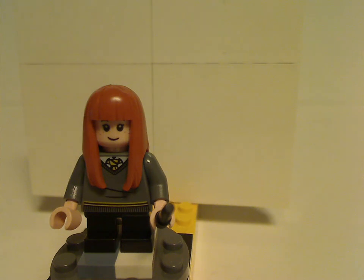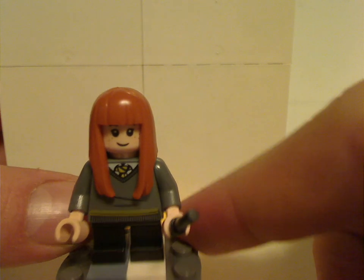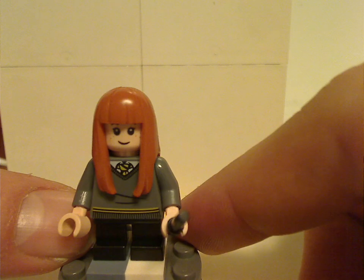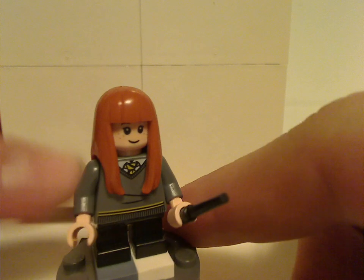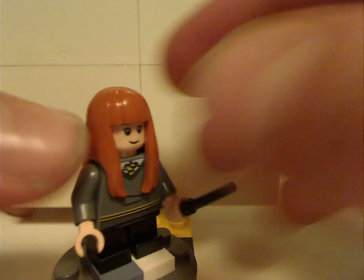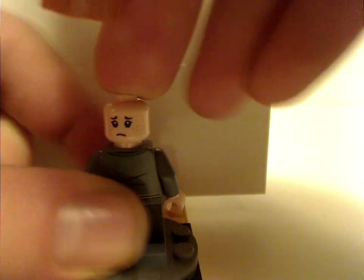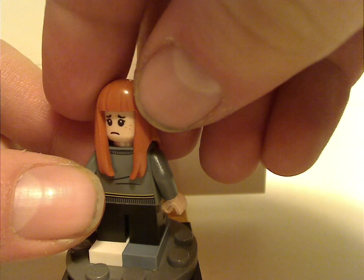Then we have Susan Bones, with the same prints overall, but a different tie suiting her Hufflepuff house. She has the same rubbery hair piece that's fairly common, the same back torso print, and a different double-sided face.